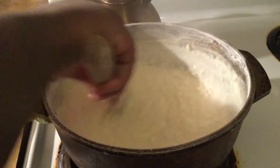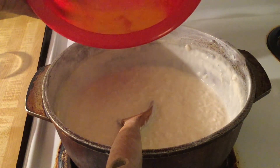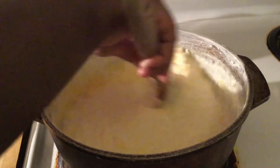Our rice pudding is getting there, and one minute before it's done we're going to add in one jumbo egg, lightly beaten. We're going to continue cooking — the egg will help thicken it up a little bit more.